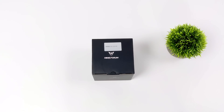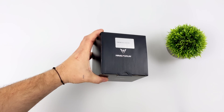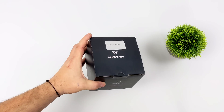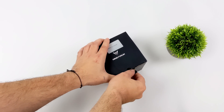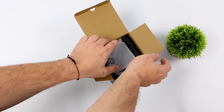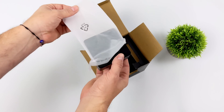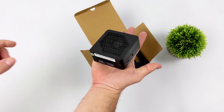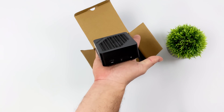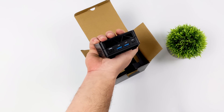Hey, what's going on everybody? It's ETA Prime back here again. Today we're going to be taking a look at an absolutely amazing micro PC from Minisforum. I said micro instead of mini because this thing is super duper tiny. This is known as the Minisforum EM680, and keep in mind that they do have the EM780 coming. If you're familiar with the monikers they place on these mini PCs, you've got a good idea of what CPU we have here. This is definitely a micro PC.